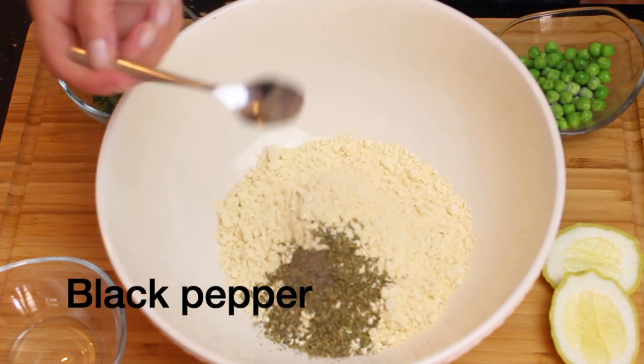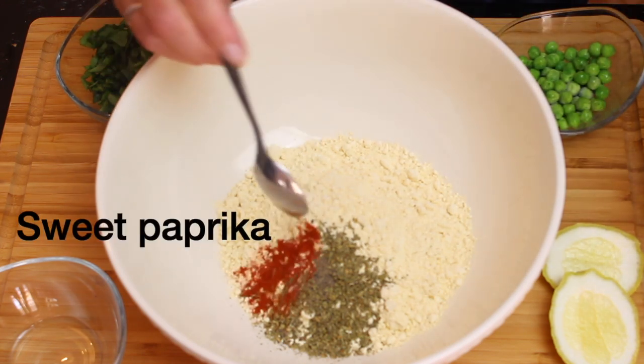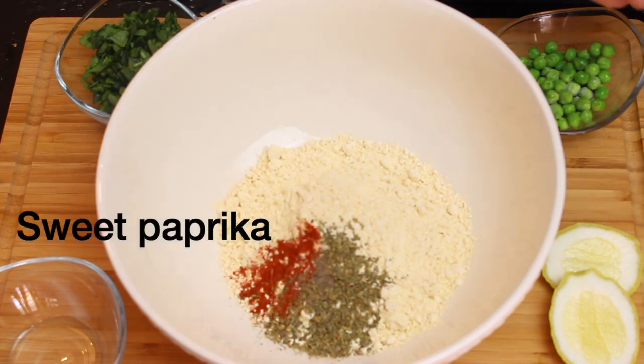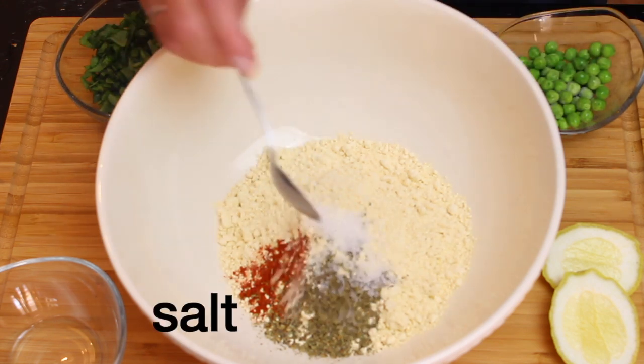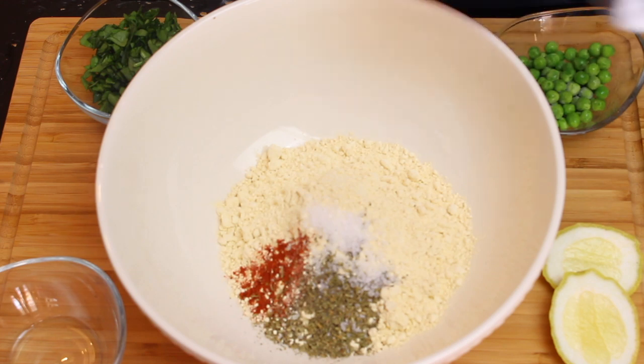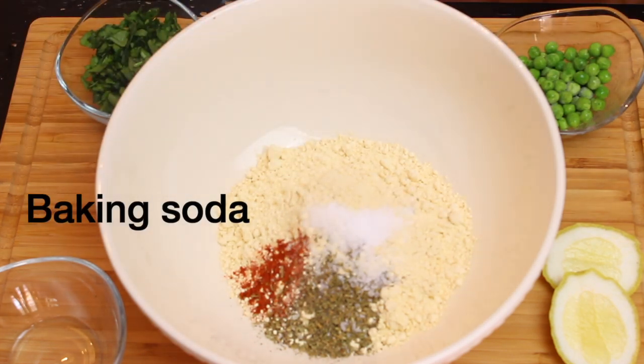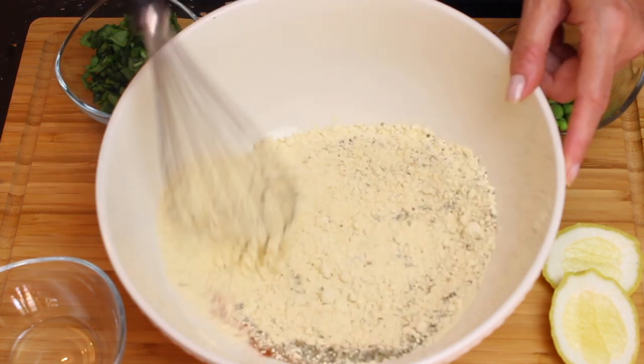If you don't have chickpea flour or can't find it — if you're like me, living on a stranded island off the coast of Africa and can't find anything — you can buy regular chickpeas and then blend them in a very powerful blender. And then you have flour! See? Easy peasy, no rocket science here.